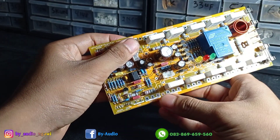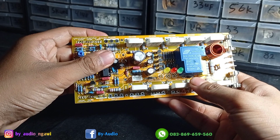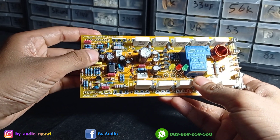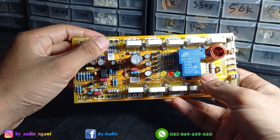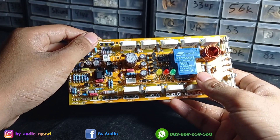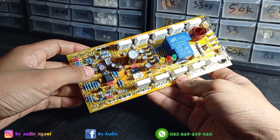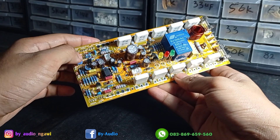Ini airsun, belum saya pasang. Seperti penjelasan kemarin tentang airsun. Jadi kalau sampean order ini, mohon sertakan mau disuplai berapa VAC supaya saya setting airsun-nya dan juga biasnya.